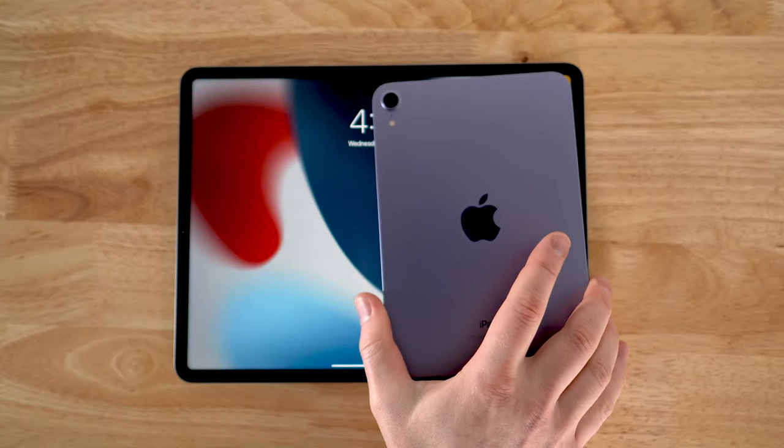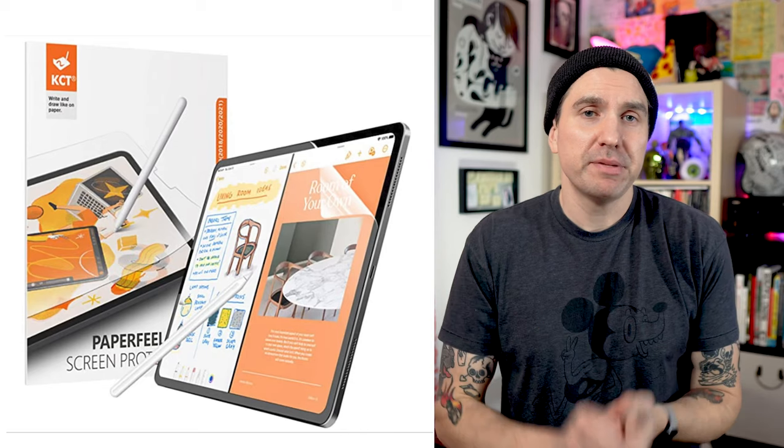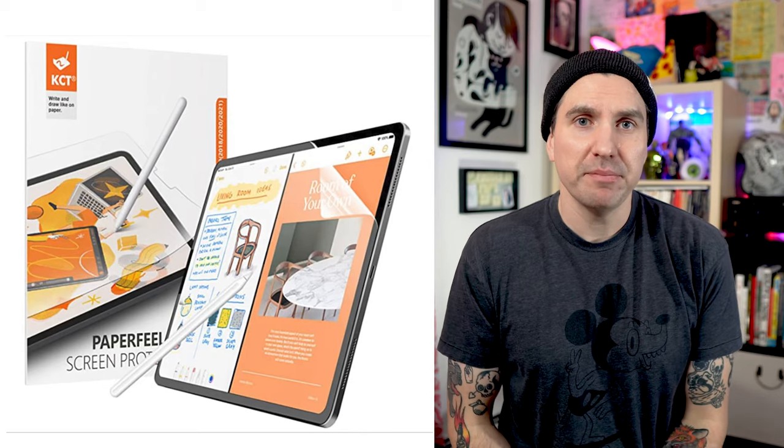I'm going to talk about why I bought the iPad mini even though I already have an iPad Pro. I'll compare the two and let you know how the little baby stacks up. I'll also talk about how it fits into my workflow. Stick around to the end for some cool iPad tips and also to hear my thoughts on the paper feel screen protector that I've been using on the new iPad mini.